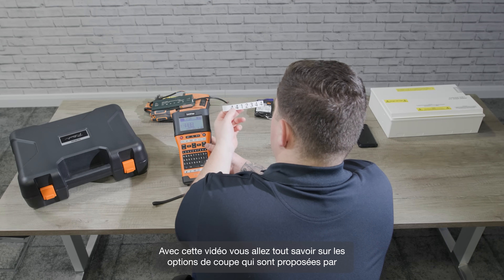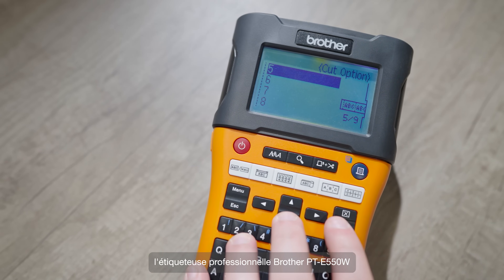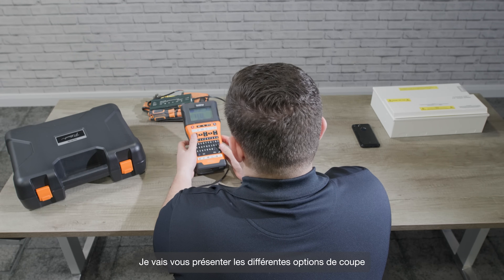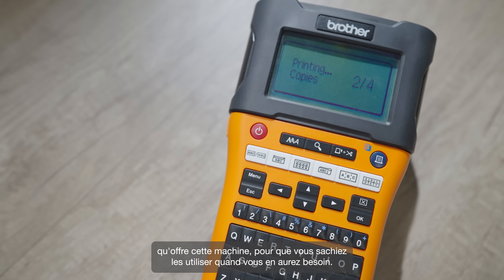Hi, this video is all about the different cutting options that are offered by the Brother E550W handheld label printer. I'm going to talk you through the different cut options the printer offers and explain when you might want to use each one.